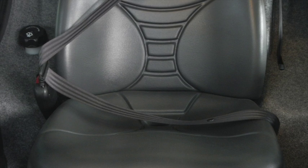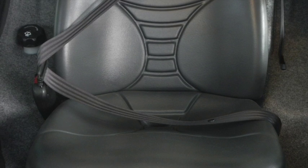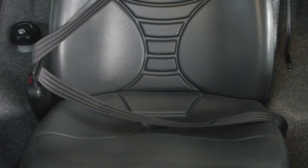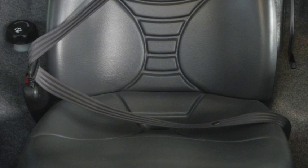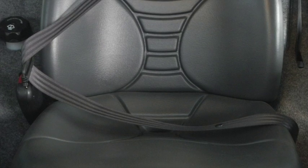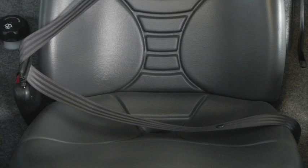First thing you do when you get inside the cab — install your seatbelt, which is behind you on your left side. If you happen to be getting in the machine and sitting too long and then go to start it, you may have to unbuckle and get out of the seat to reset the computer so the machine will be able to start.